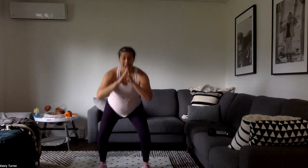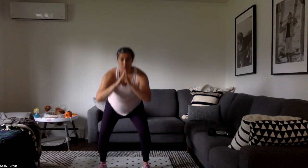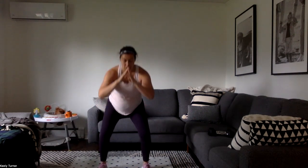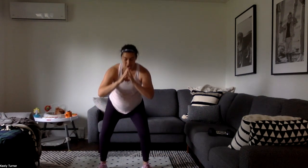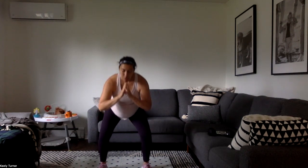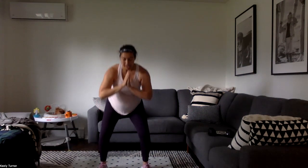Five pulse squat jumps — pulse, two, three, four, five, jump or toes. Keep going, you're halfway there — 15 down, 15 to go. I always have to count it or I lose it, I just keep pulsing for who knows how long.